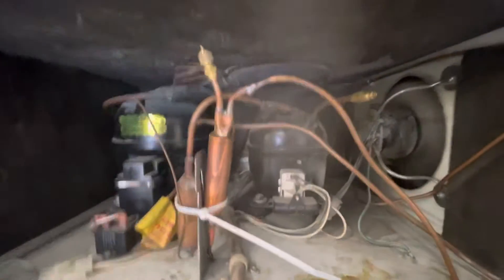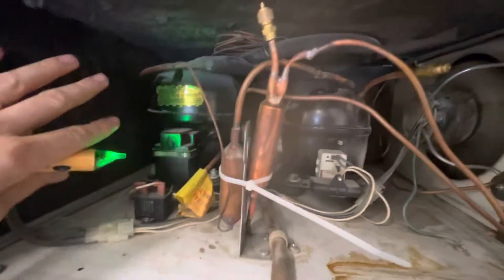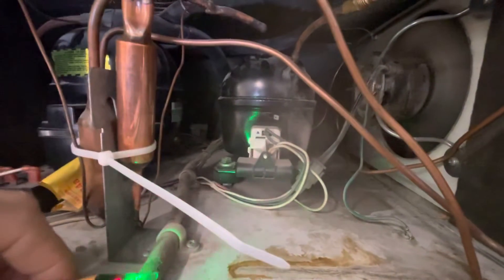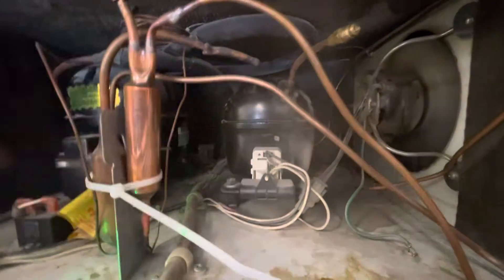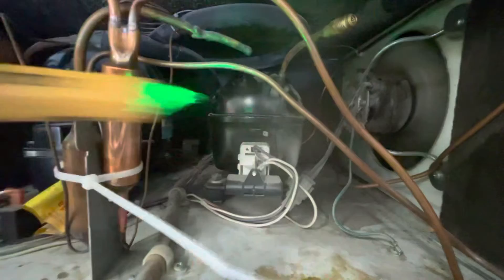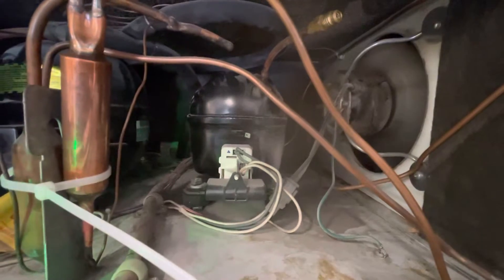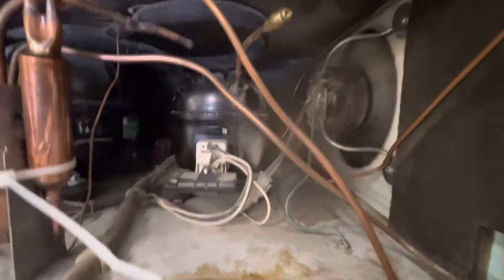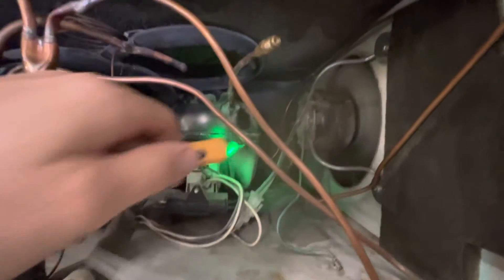Next we're going to hop up to the mechanicals. On the left is your freezer compressor — this is fine, it's minus 5 degrees in there, freezer is working great. The next is our refrigerator compressor, which if I put my hand on the top of it, it's got a slow vibration, it is slightly warm, and I am definitely getting power to it. Although the fridge isn't working, the refrigerator compressor is definitely running and doing something correct. If it were a bad compressor, you would maybe hear clicking and it would be so hot you couldn't even touch it.